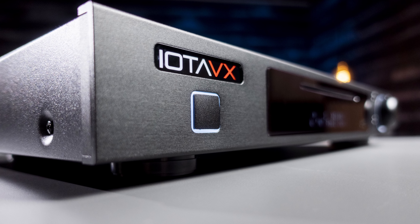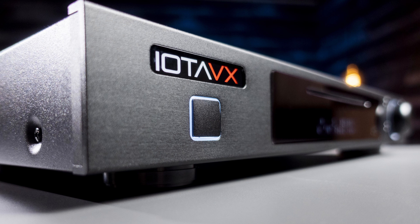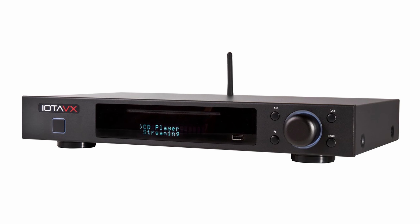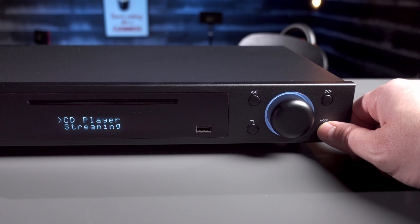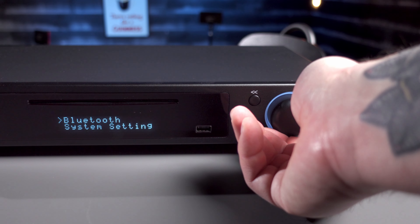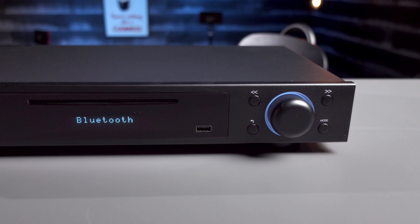On the face of the NP3, you'll find the signature look power button, a drawerless slot for your CDs, and back, forward, return, and mode buttons that surround the volume knob, which also acts as a select button. Pressing mode and using the volume knob to scroll through the list of playing options, you can confirm your choice with a simple push. You'll also find one of two USB ports located here.